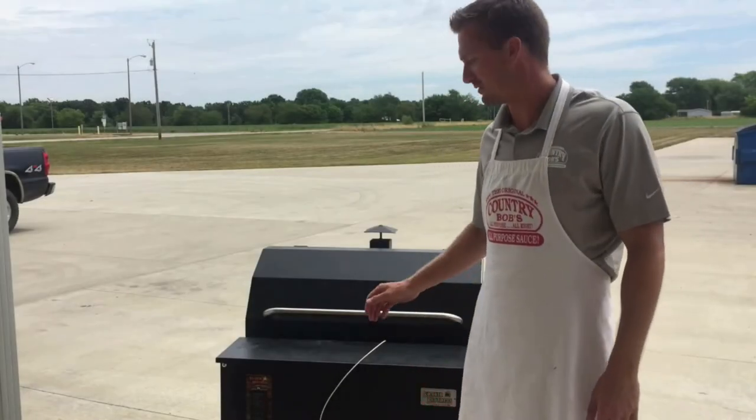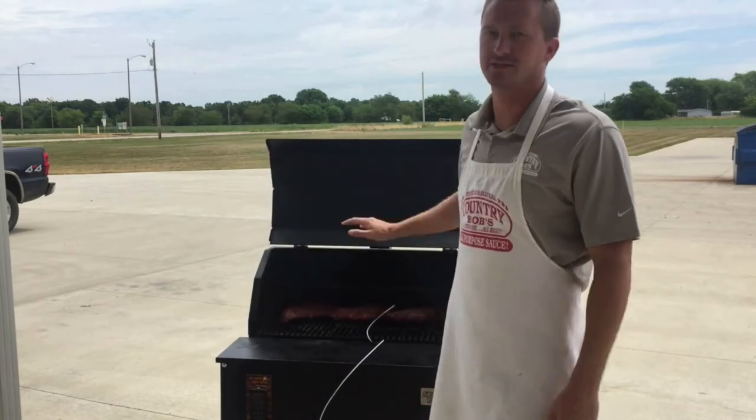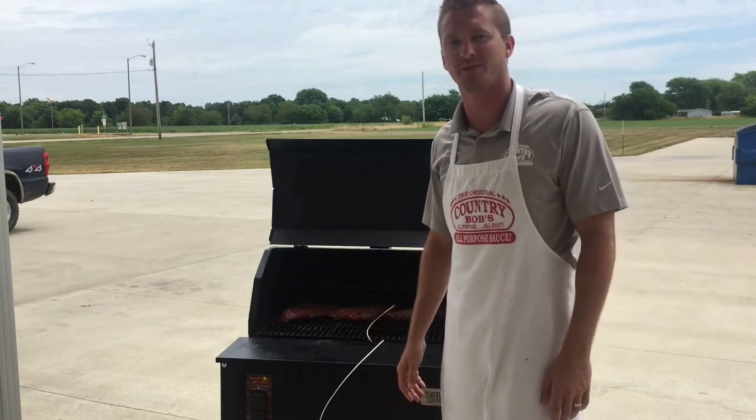It's been about an hour and a half at a temperature of 225. Our internal temperature now is 140, so we're going to go get a plate, come back out and grab these, and wrap them up and let them rest.